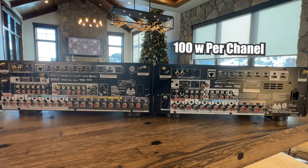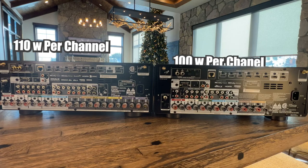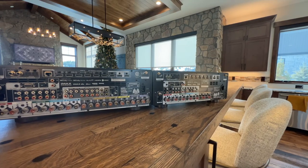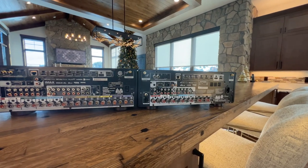You get 100 watts per channel on the Cinema 60 and 110 watts per channel on the Cinema 50, only on nine channels. There are different ways you can set these units up — the Cinema 50 is really flexible.